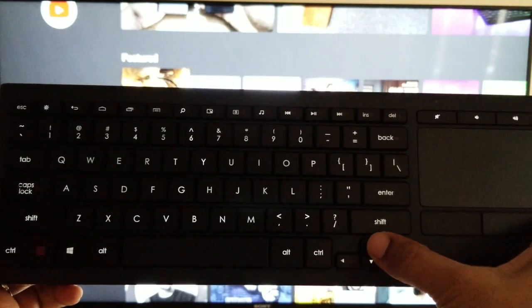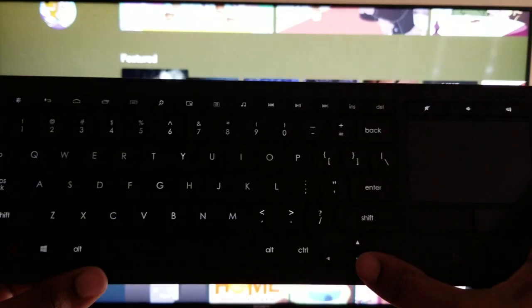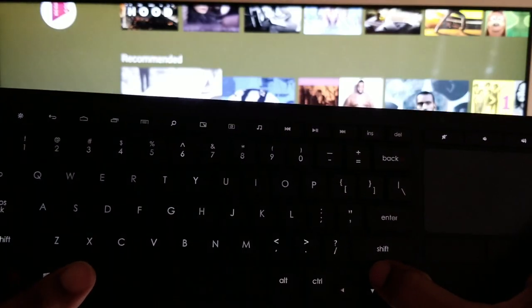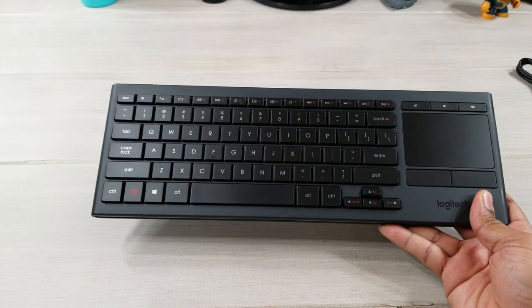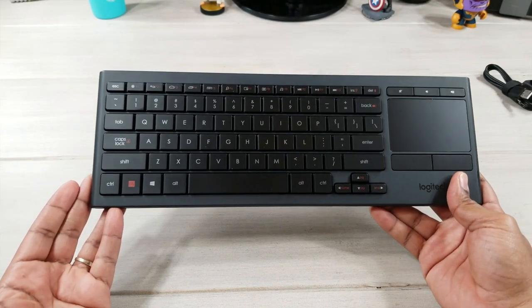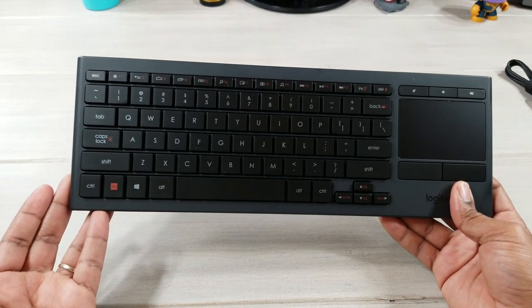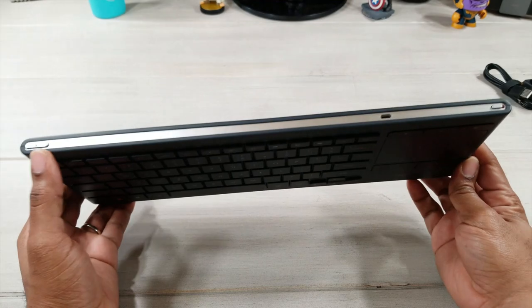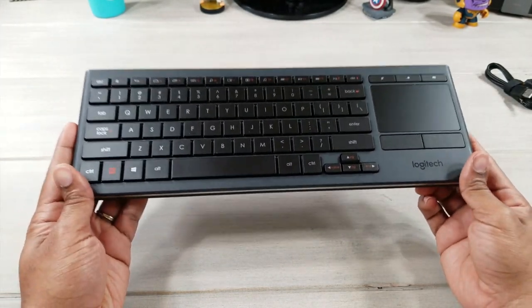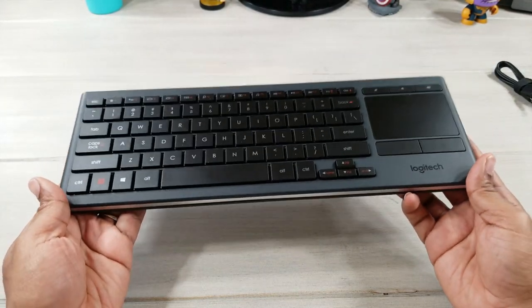So the K830 by Logitech is definitely a go for the smart TV. You're only going to get one device connected to this keyboard though — you can connect either via Bluetooth or through the USB dongle. This is the Logitech K830: a Bluetooth keyboard with built-in touchpad and easy-access media controls. It has a 33-foot range through Bluetooth and a 10-foot range through the USB dongle. Additional features: 10-day battery, 2.4 GHz wireless, connects to one device, lithium-ion battery — rechargeable — and a backlit keyboard.